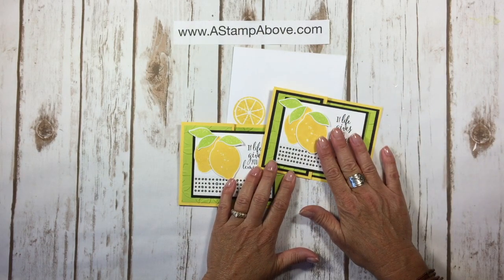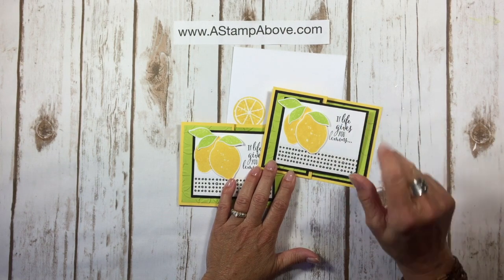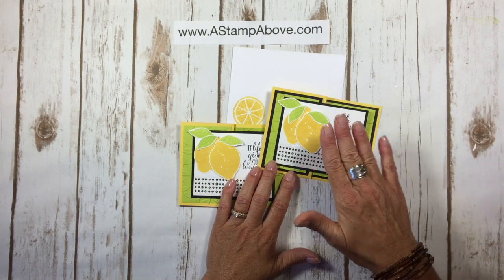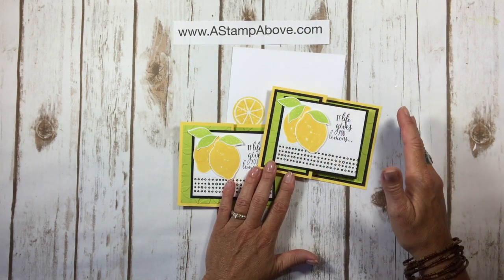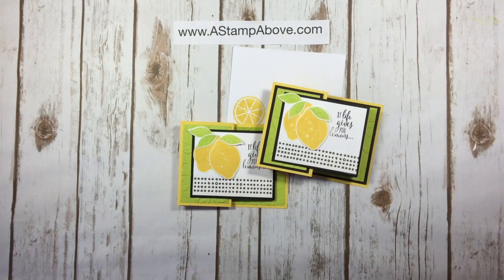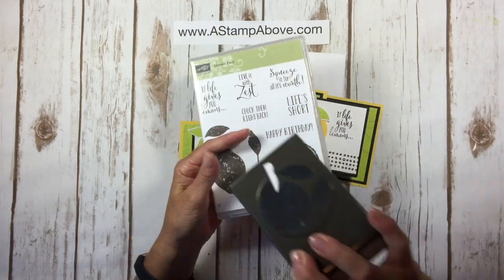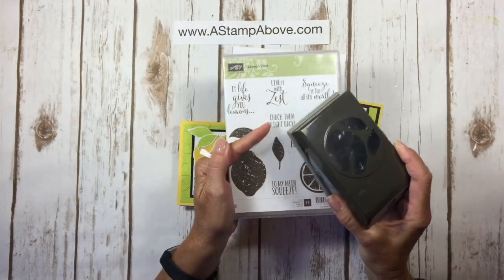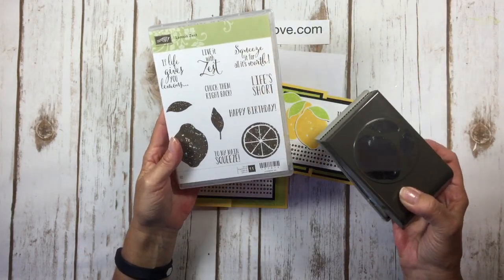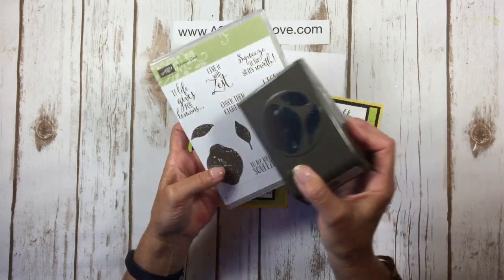We also have our Bonus Days going on right now. When you place an order of $50 or more before tax and shipping, you get a $5 coupon to use in August. Hop on over to my blog — there is an order online button. This Lemon Zest stamp set with the matching punch is just the bomb. You can do grapefruit, oranges, lemons, limes — you can have a lot of fun with this set.